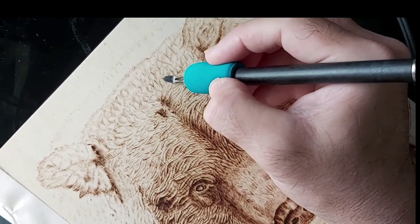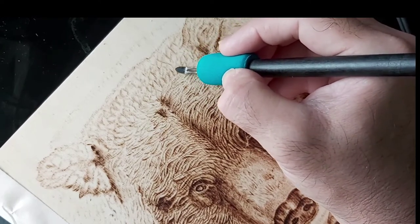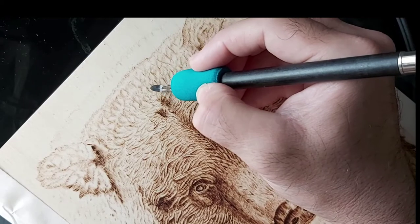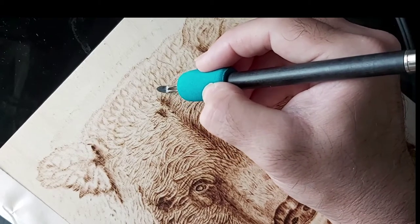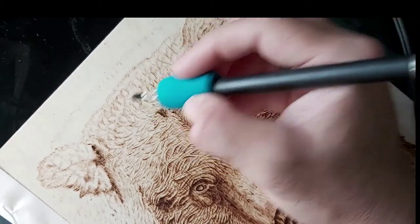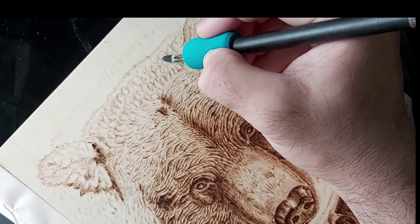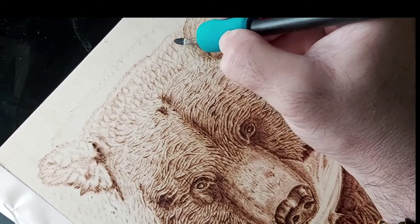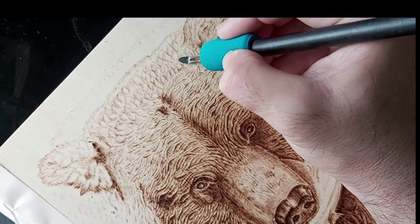Up at the back there are a lot of tufts of hair that you can see, much like a teddy bear. We just want to darken the tufts up and try to darken behind each tuft as well to give it a little bit of pop. I'm using the medium spear shader here with my setting at three and a half, which is like a medium heat.